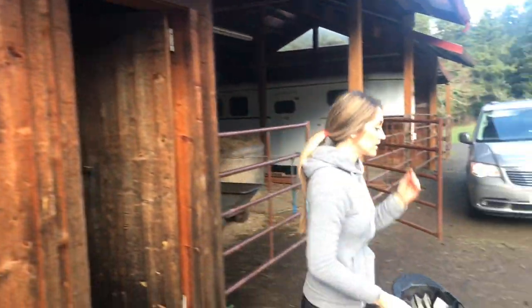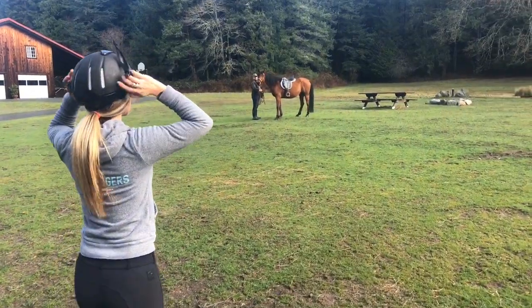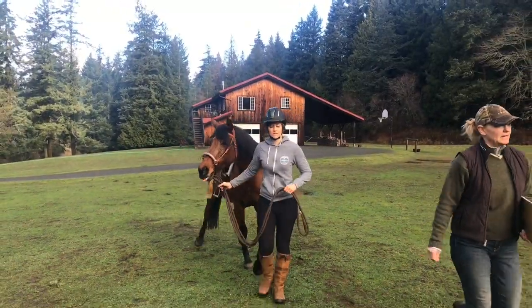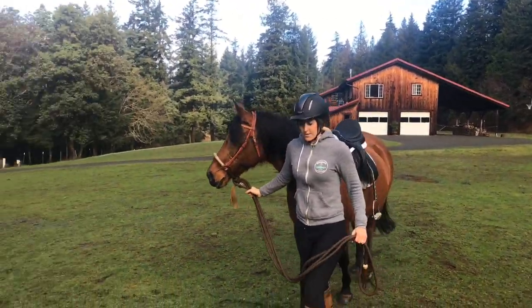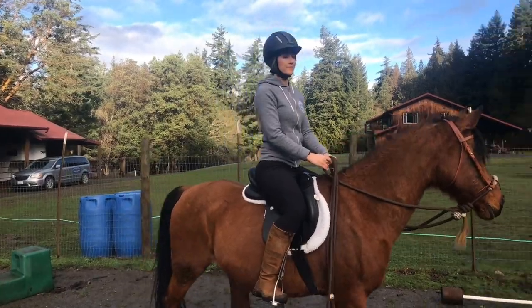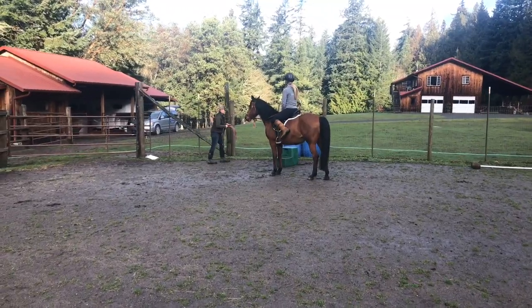Side note: if you've seen my New Year's resolution video, you know that I'm a beginner rider and I'm new to horses. I was a little bit nervous posting this video because you'll get to see me ride and I'm a little scared of people picking me apart here on YouTube. Just to reiterate — I'm a beginner and I'm not pretending to be anything except the beginner that I am.